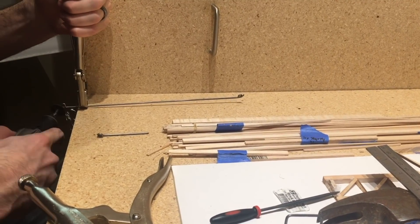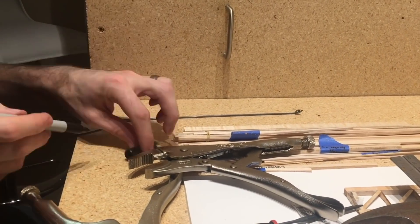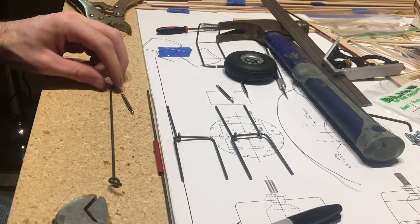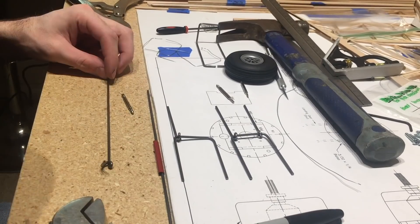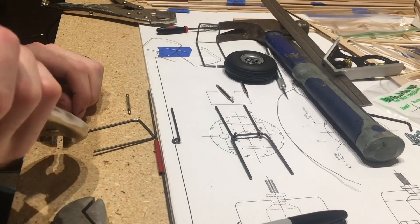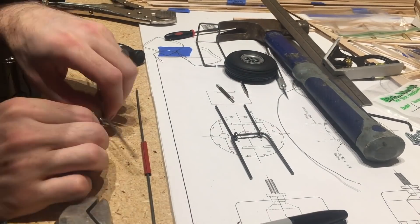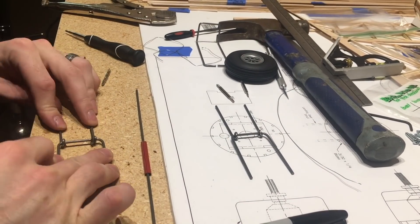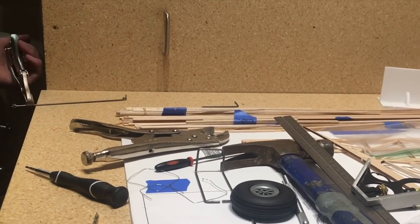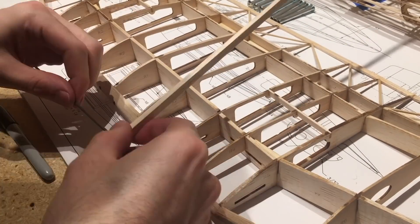I used a Dremel tool with a cutting blade to do all the cutting of the wire, and then a couple of vice grips worked nicely to get the bend. When I was building them I kept them all about a quarter inch long for both the top and bottom pieces. That way once I got them in place I could cut to size. Once I had those hooks laid out I could lay it against the actual gear the kit came with to make the same length.